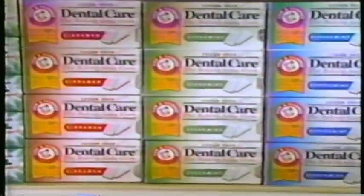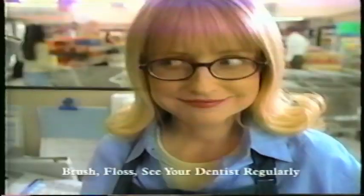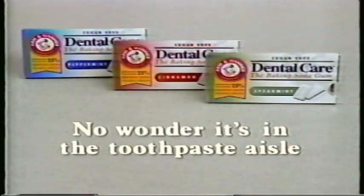Arm & Hammer gum with baking soda reduces plaque up to 25% and gets teeth whiter. This gum does it all. I knew that. Arm & Hammer gum in the toothpaste aisle.